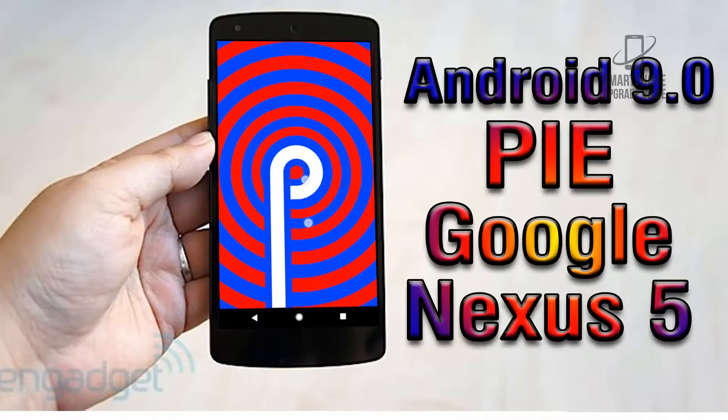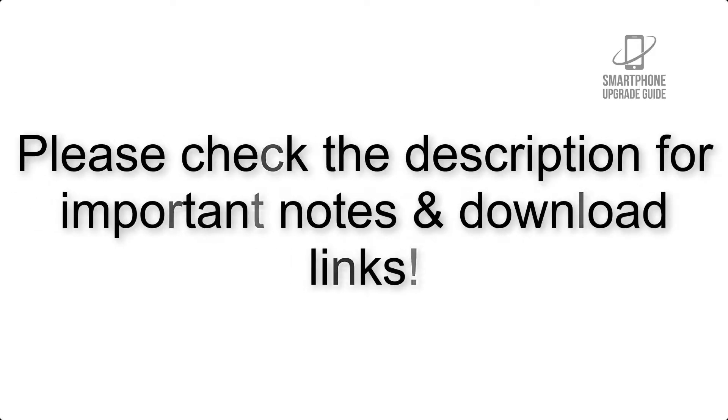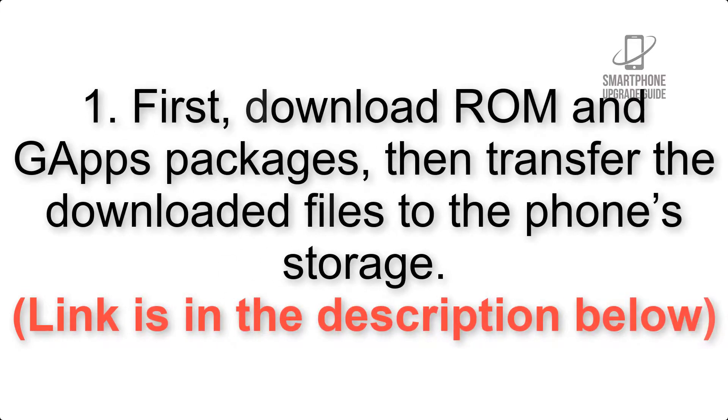Install Android 9.0 Pie on Google Nexus 5 via LineageOS 16. Please check the description for important notes and all the download links. First, download the GApps packages, then transfer the downloaded files to the phone storage. The link is in the description below.